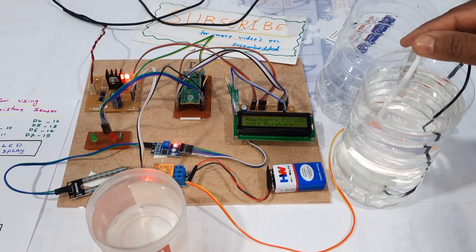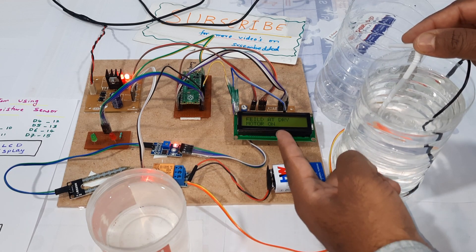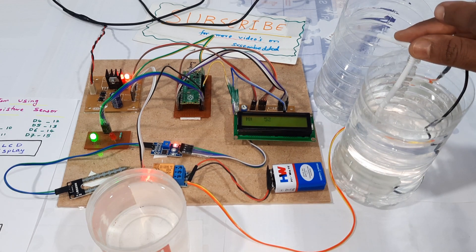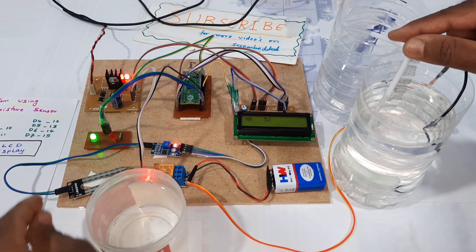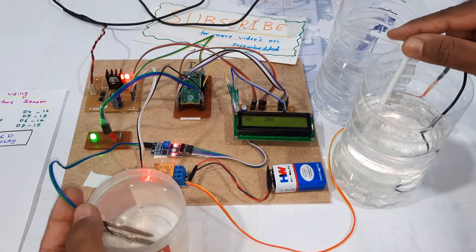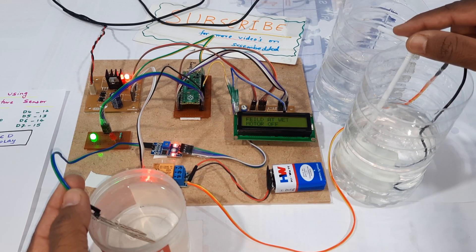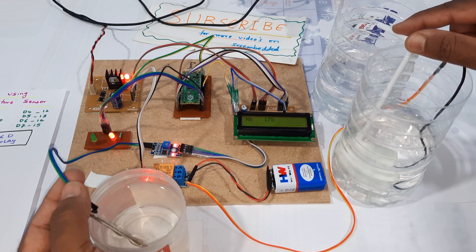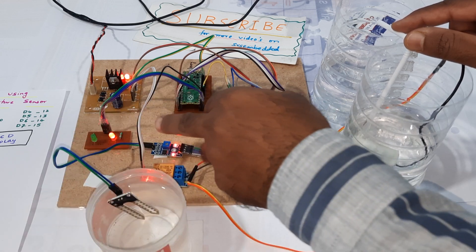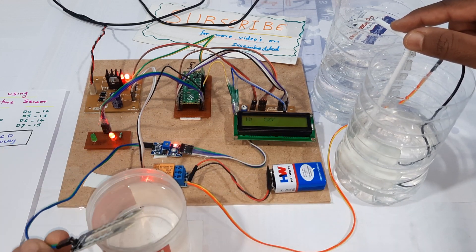Raspberry Pi Pico and soil moisture sensor — dry condition detected, no water present. The water pump turns on. Now I am inserting the soil moisture sensor into the water — wet condition detected, motor is off. The red LED is off, motor is off. Now I am removing the soil moisture sensor.